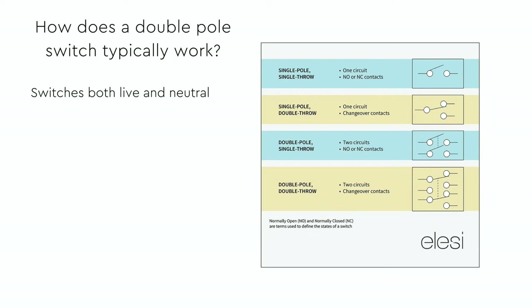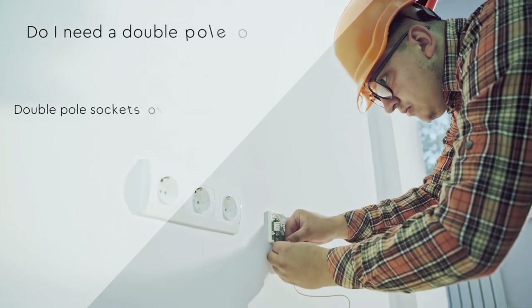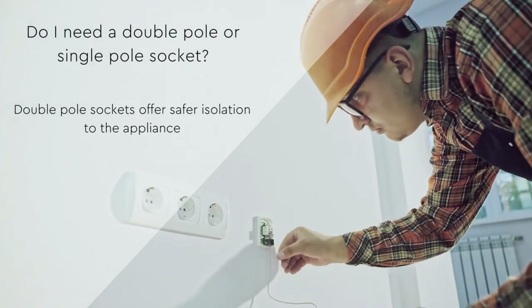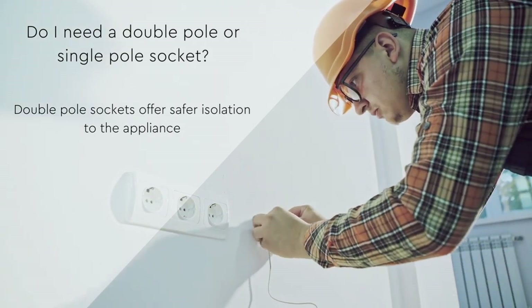So how does a double pole switch work? A double pole switch switches both the live and neutral to ensure safe isolation of the load circuit. Whilst a single pole socket is generally cheaper, it is always preferred that customers and electricians install double pole sockets for safer isolation of plugged-in appliances.